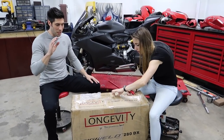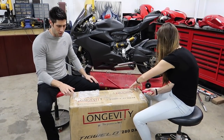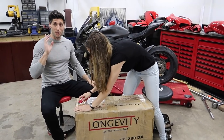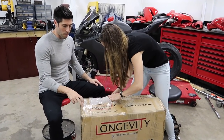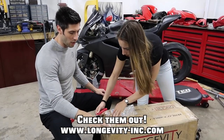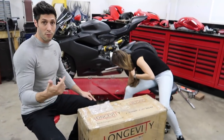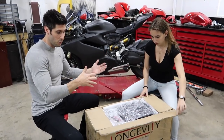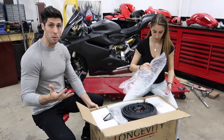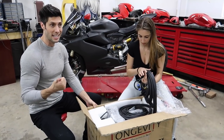Before we get started, I wanted to have Teens and I unbox this beautiful TIG welder from Longevity Welding. Simon sent this over to us for Dotto, and we just want to say a huge thank you to Simon. This is the same person who sent over the plasma cutter that Dotto's been using on his truck frame repair, and now this TIG welder Dotto's going to be using on his Scrambler super sport build.